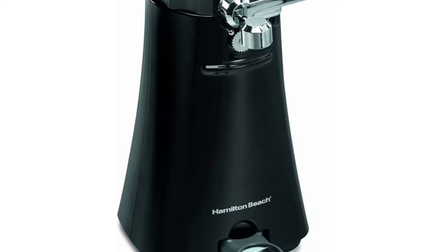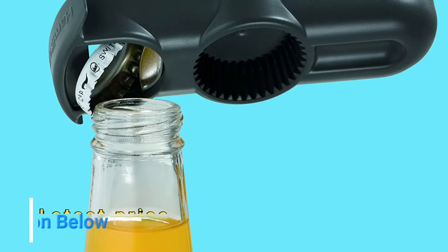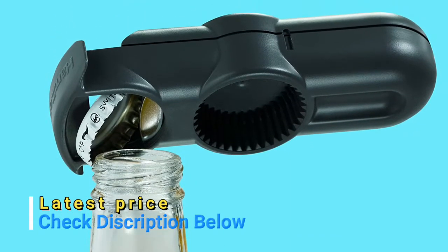The jar opener has a secure, non-slip grip and stores on top of the unit. The can opener has shortcut technology and opens cans of all sizes. The removable cutting unit is washable.